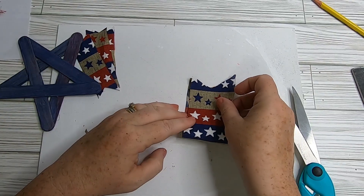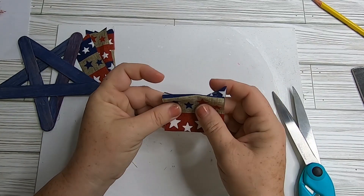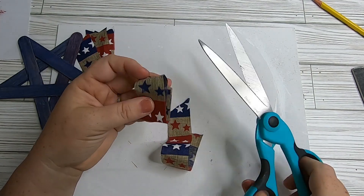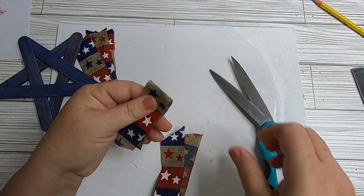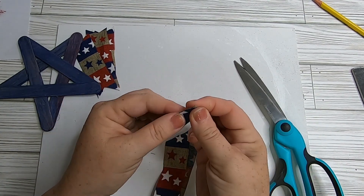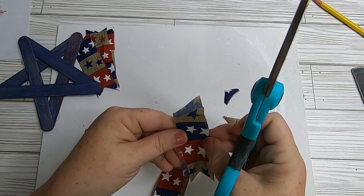I had leftover ribbon from a different project but it was a little too wide, so I cut it right up the center and then cut those in half. I ended up with about a two-and-a-half inch piece of ribbon, and then we're going to dovetail the ends.